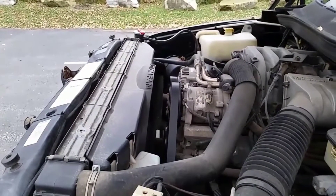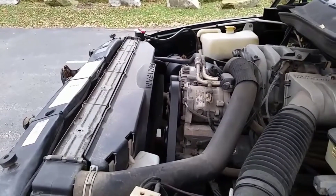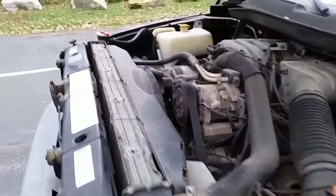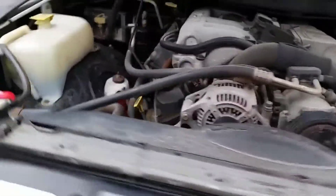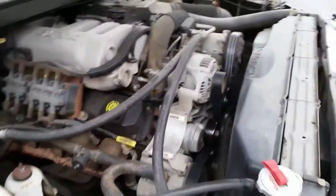That engine's really quiet now for a V10. No knocking, no strange whirring. I'm really pretty happy with the way things are going here.